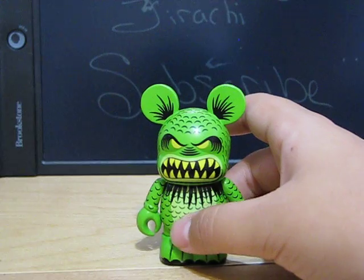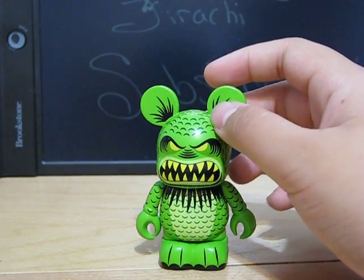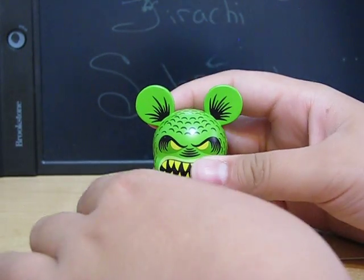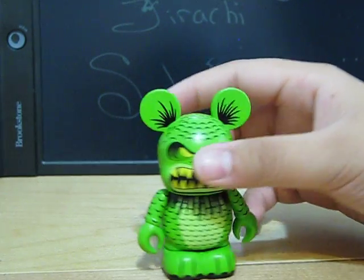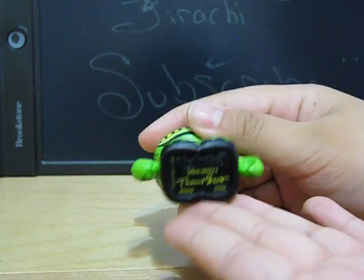I guess this is a Loch Ness Monster or Sea Monster. I don't actually have the exact name for it, but it has claws, so that's pretty cool. I guess it's like a sea monster or sea dragon. Designed by Thomas Scott.